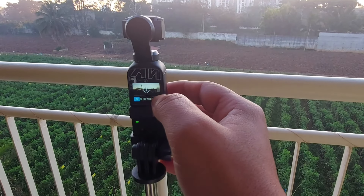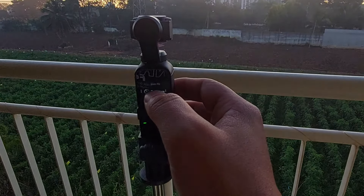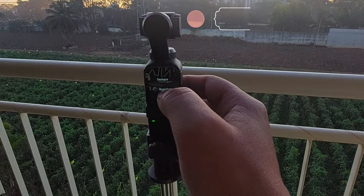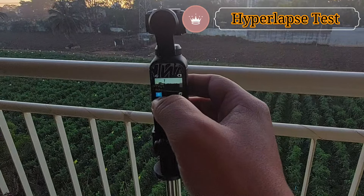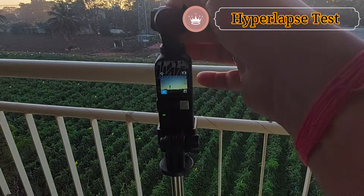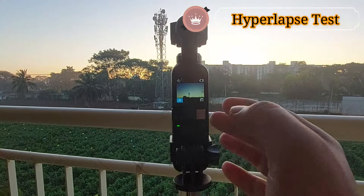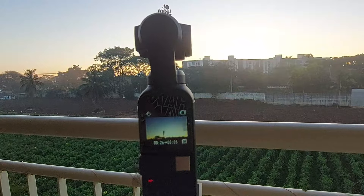For hyperlapse and time-lapse, I'm back at my apartment. I'll scroll through the modes to get time-lapse, motion lapse, and hyperlapse. For this particular test I'm going to do hyperlapse — I'll click on hyperlapse and adjust the gimbal manually. I know the sun will rise from that angle, so I will start recording. Let's see how the footage will come out.